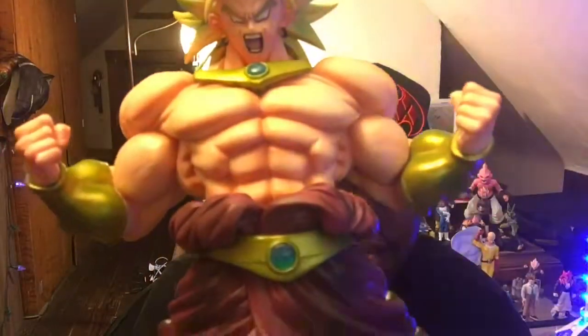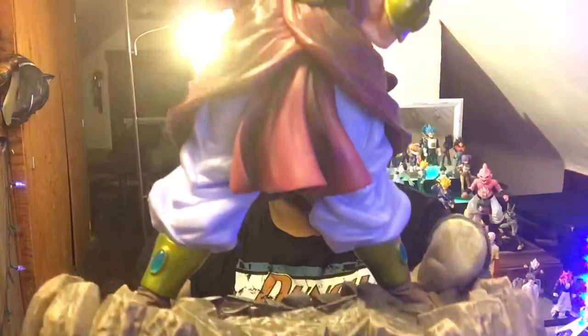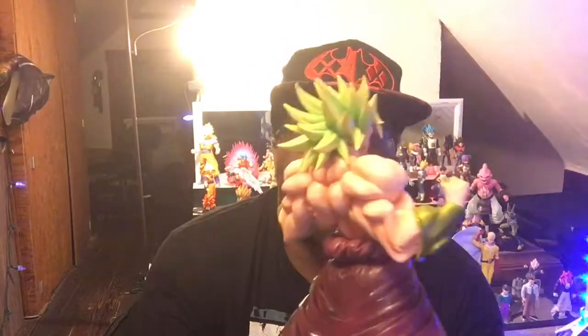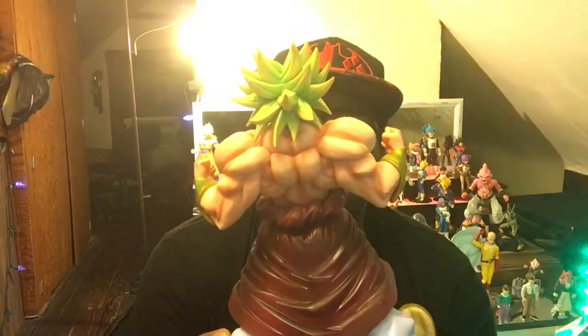Look at that face — they put some time and effort into this figure. That's a good addition. I scored it for like $35 but I can definitely see why it's worth so much more.